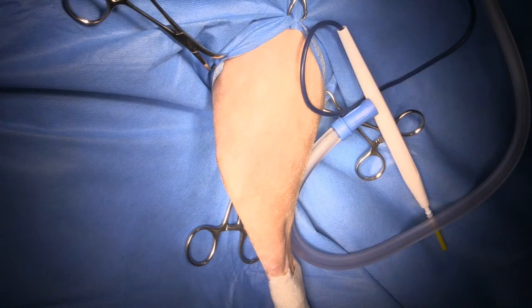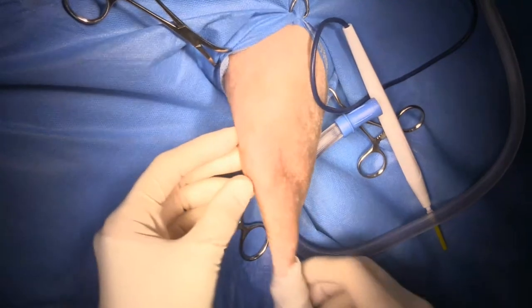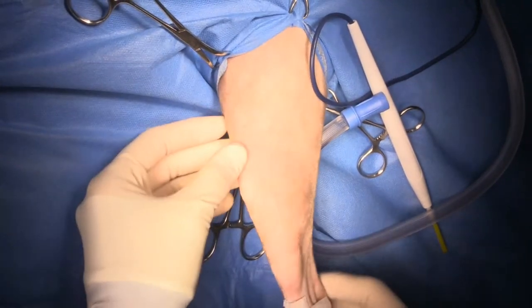Today I am doing a patella luxation repair using a tibial crest transposition and maybe a trochleoplasty. If you haven't already done so, please subscribe to our channel and make sure you turn on notifications so you'll get a notification on your phone the next time we live stream.